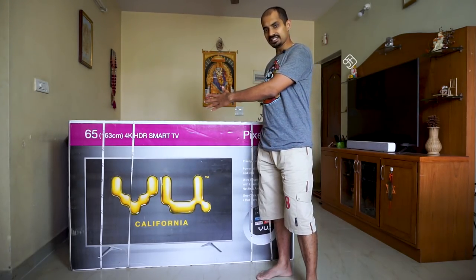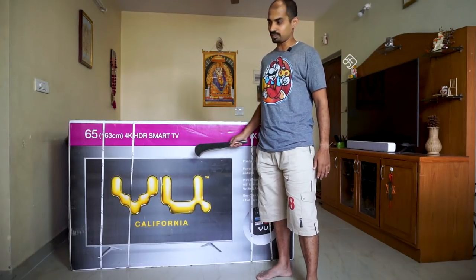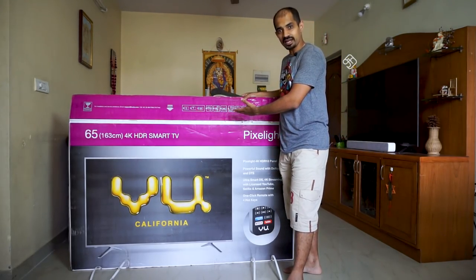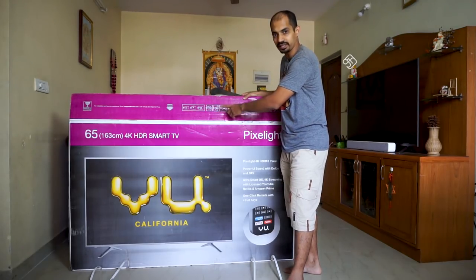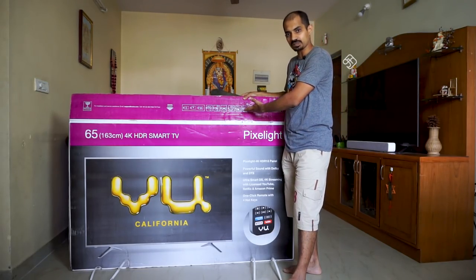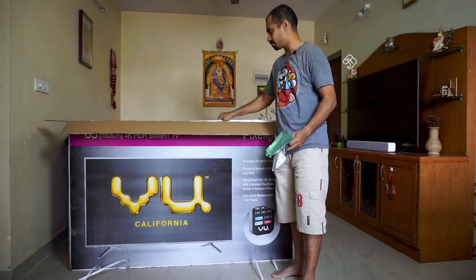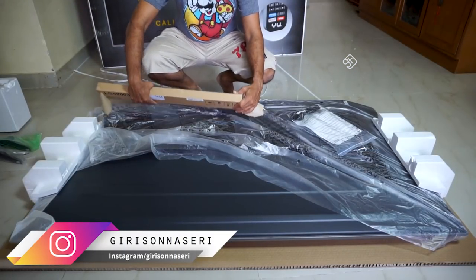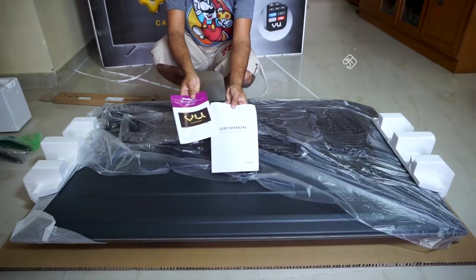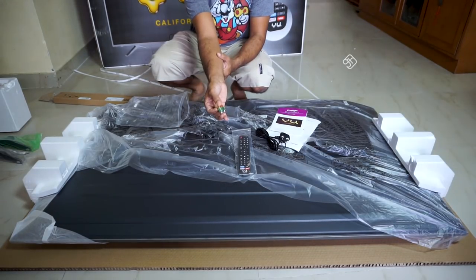This is the TV set up. Inside the box you will find a metal stand, thermo-col padding, a wall mounting bracket, a remote control, user manual, quick setup guide, power plug, screws for the stand, and AAA batteries.